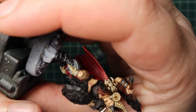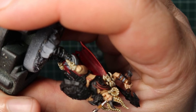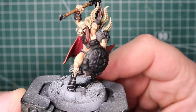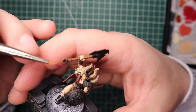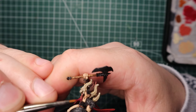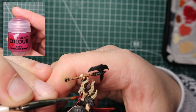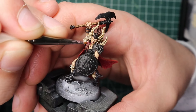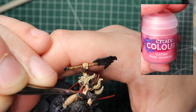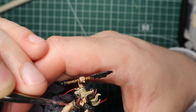Before moving to metallics I wanted to attempt the eyeballs — something I usually skip because it's too much hassle, but she's a leader so I'll try. While working up the courage for the pupils I painted the tongue first, going in with Screamer Pink and then highlighting the front part with Pink Horror.